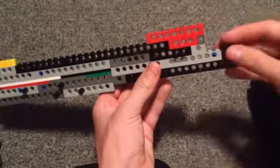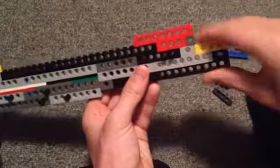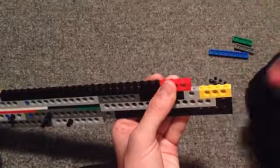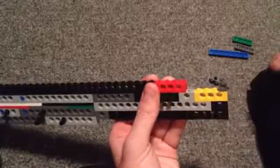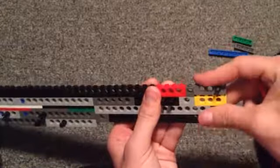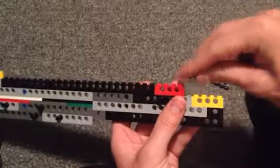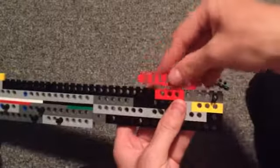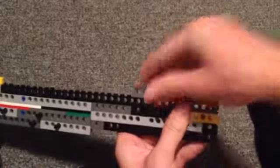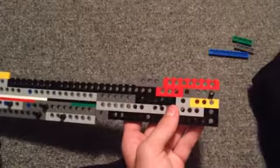Now we need a 2-stud long piece — I'm just going to put it right there. Now we're going to start stacking some 4-stud long pieces. Actually, to make it more strong, we're going to move that one over onto the edge. Wait — we can't do that because the holes aren't lined up. Actually, I'll just put that there and put this here. It did work — I'm a genius.